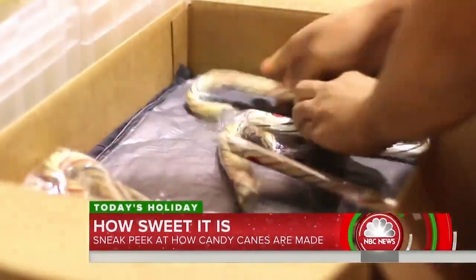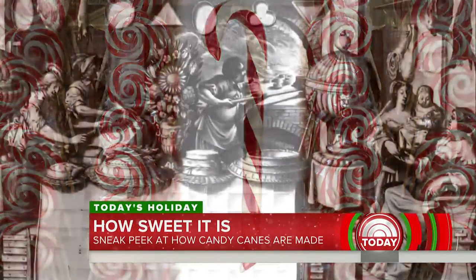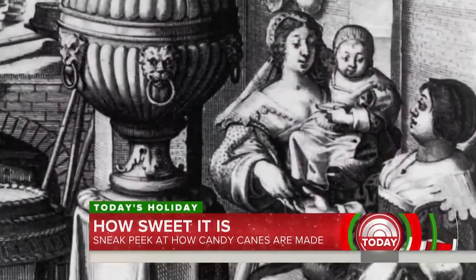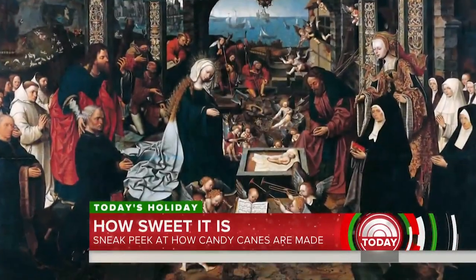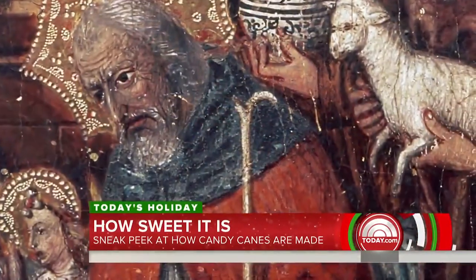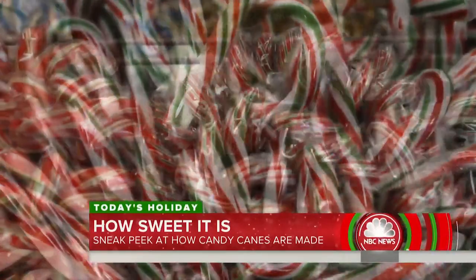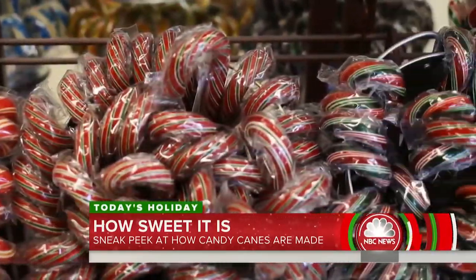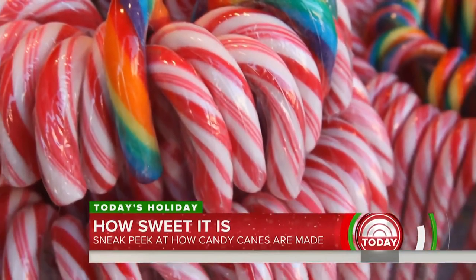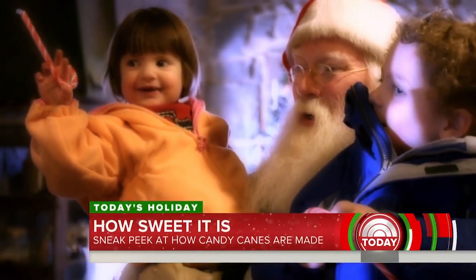The day after Christmas, they're already making candy canes for the following holiday. The origins of the candy cane can be traced back to the 17th century — modern folklore suggests Christian symbolism: the white color likened to Christ's purity, and the shape a shepherd's crook. But for some, these sugar sticks represent nostalgia. Candy canes are timeless, classic — and hopefully when someone opens one this Christmas, it reminds them of a better time, the most wonderful time of the year.